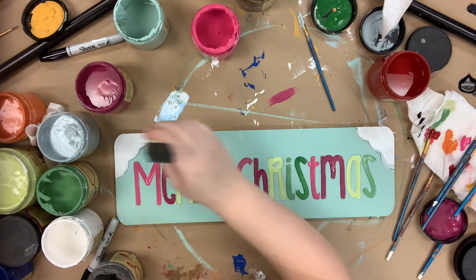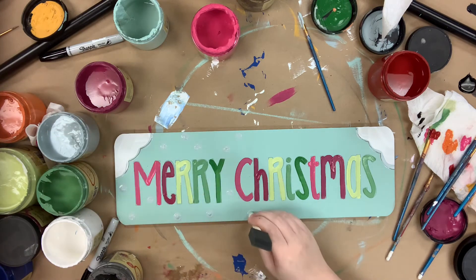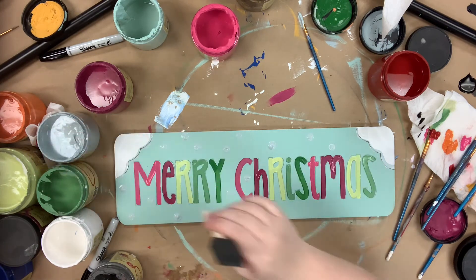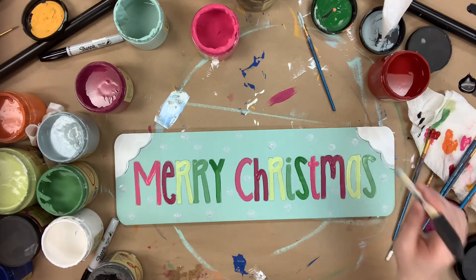Once I'm done painting those, I'm going to go in with the bottom of my sponge brush in the color Savannah Mist to add polka dots all around my sign, and that will complete my project. I hope you guys enjoy this video and have a great day.